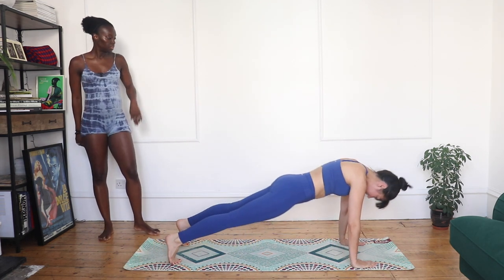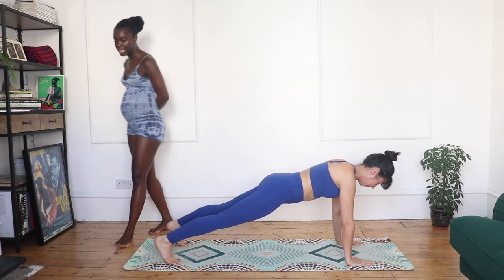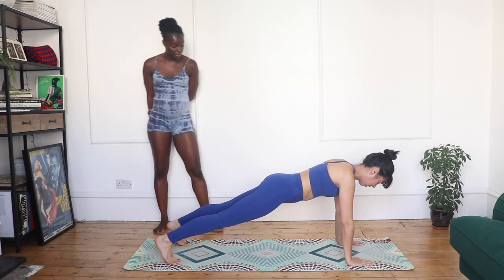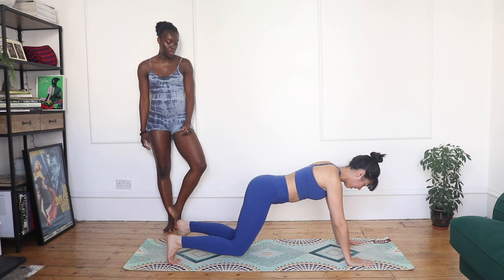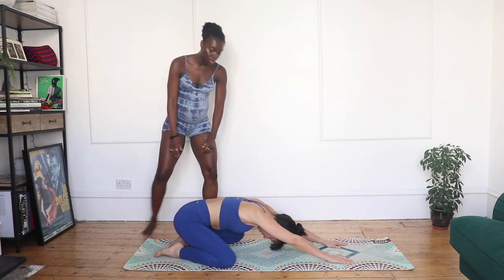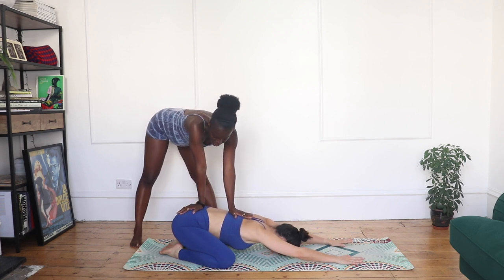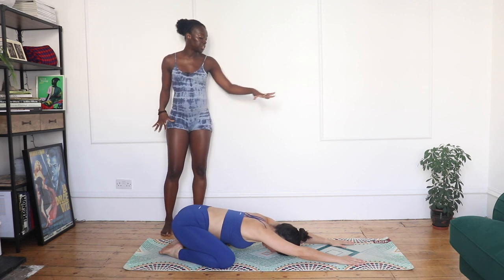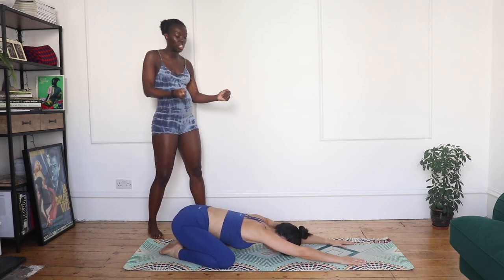Slow it down, hold the last plank. Come into a plank and hold it here — strong plank, inhale and exhale, hold for ten, five. Nice, drop the knees down and push back into child's pose. When you're in child's pose, open your knees, allow your spine to drop. Really lengthen that lower back, keep breathing. Reach your fingers as far forward as you can — this is an active stretch, so we really want to keep lengthening those muscles.